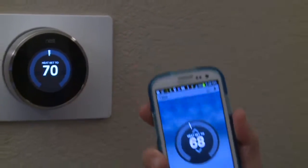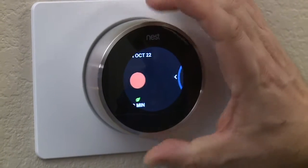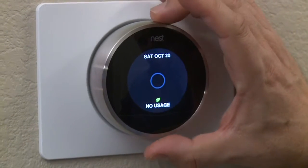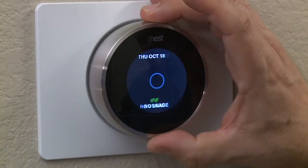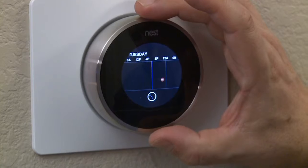Nest has a couple of advantages. First of all, it's smart — it learns your behavior so you don't heat or cool your home when you don't need it. It knows the weather outside and adjusts itself in some unique ways. For instance, if you're using it as an air conditioner control, it's smart enough to know that the coils will still have some cooling capability even after the air conditioner has been turned off. So Nest leaves the fan on for a few more minutes to circulate that cool air even after the compressor has been turned off. It's little touches like this that make the Nest so sweet.